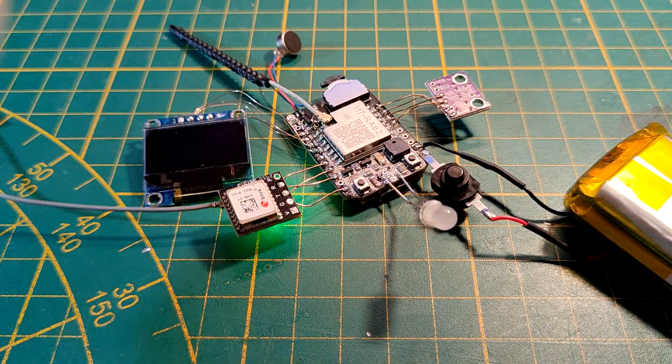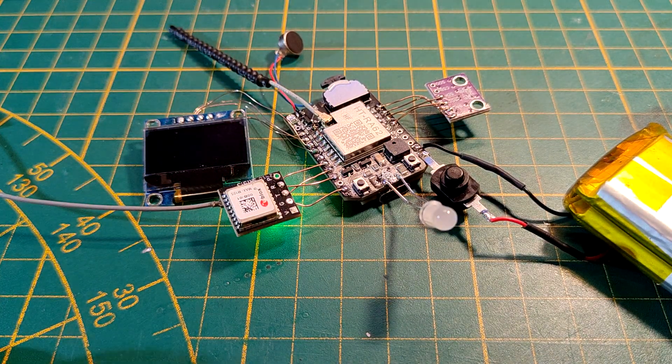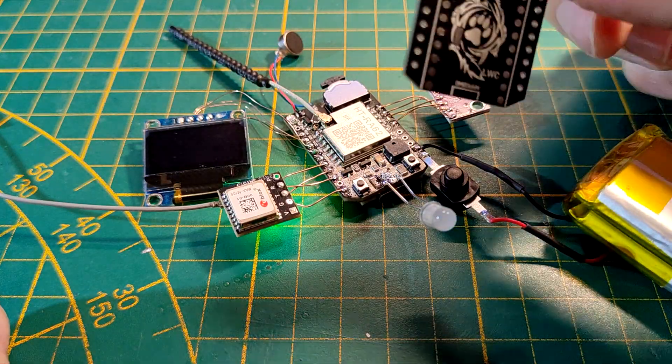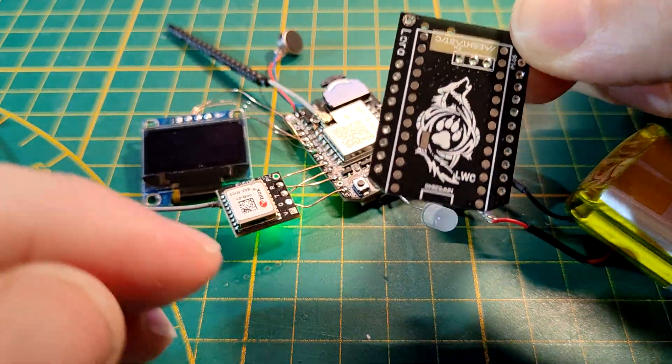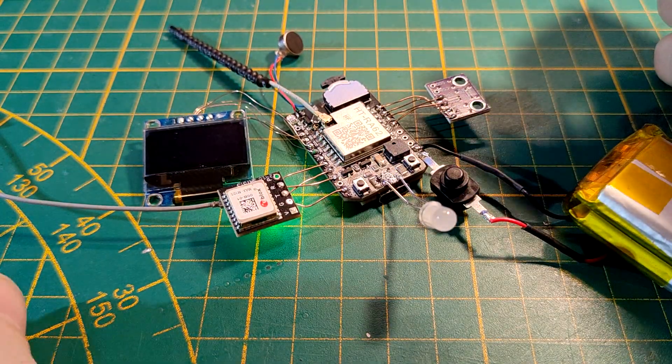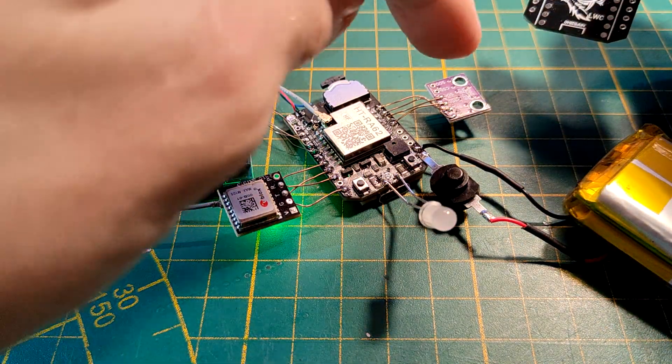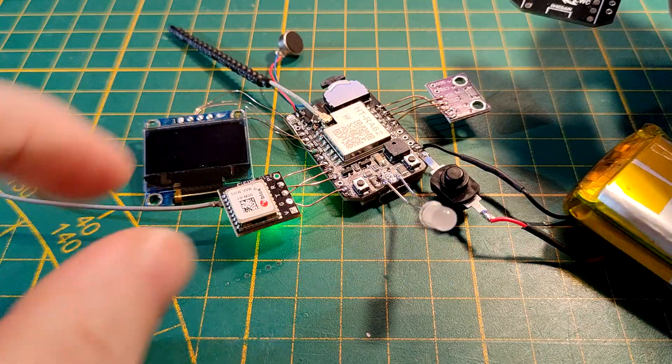I'm going to send a message now quickly so you can see everything is working. 'Good morning.' As you heard and saw — and maybe felt — the little vibramotor jumped like crazy. Everything is working, and this is pretty amazing because you have such a small board that pretty much features every possibility you can connect to a Meshtastic node.